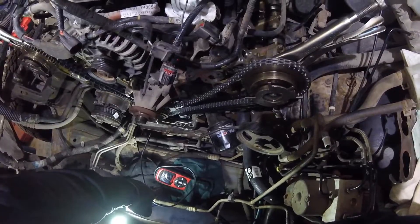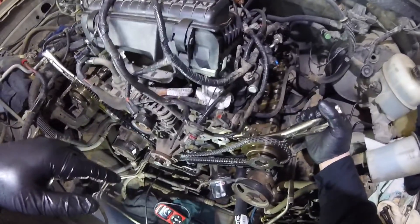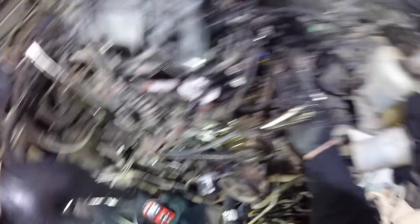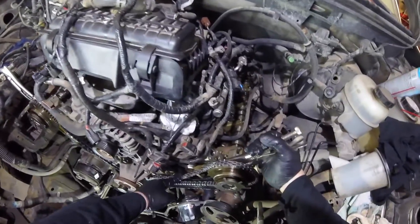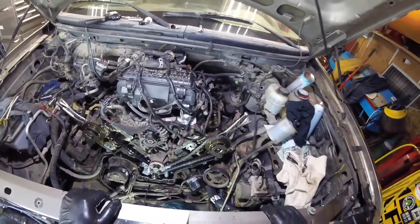I got it lined up down there, and I was really second-guessing myself because I still had some slack. The cam wants to roll forward, but when I take up the slack I'm still on my mark. If I hold the tensioner in, we're going to be money. I'm going to grab the guide and the tensioner and throw that in.